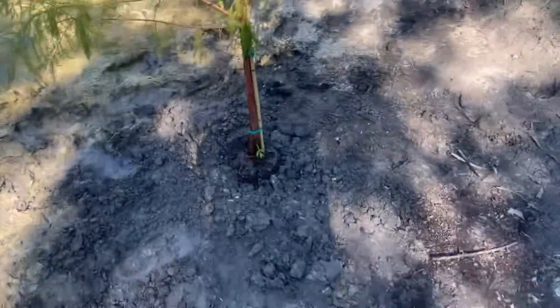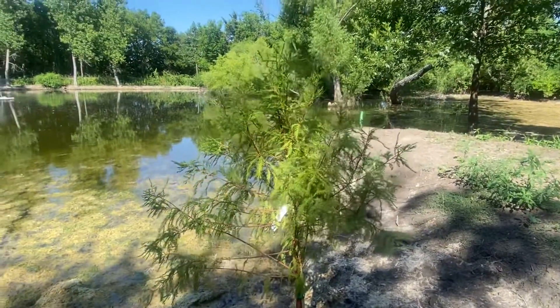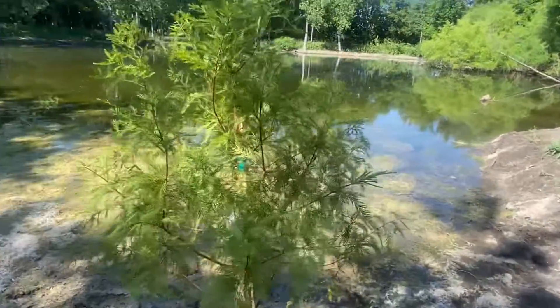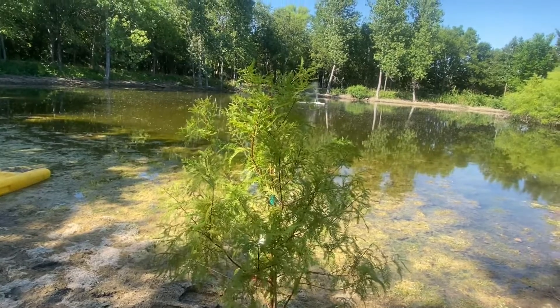I just wanted to show y'all this bald cypress tree I just planted. I hope y'all have a good one — I'll see y'all next time, bye!